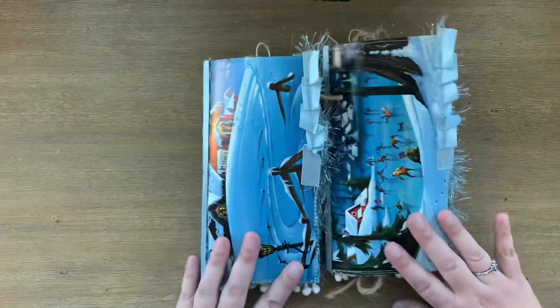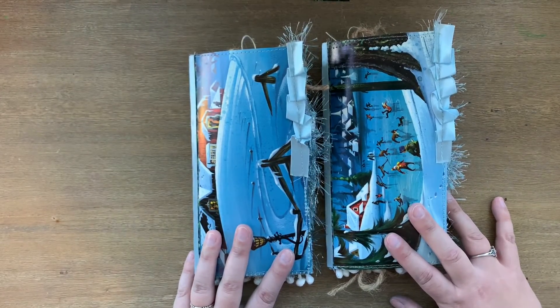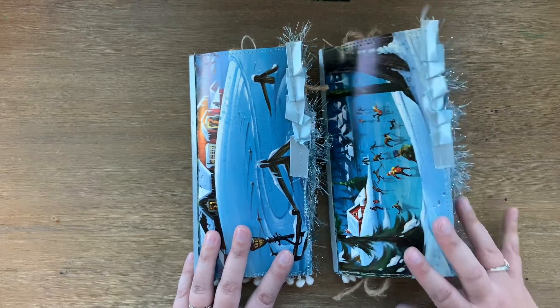These will be up in my Etsy shop if anybody's interested. I hope you guys have a wonderful day. Thank you so much for watching — I'll see you on the next one. Bye.